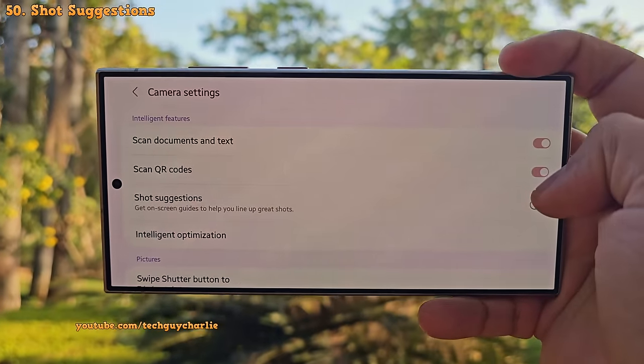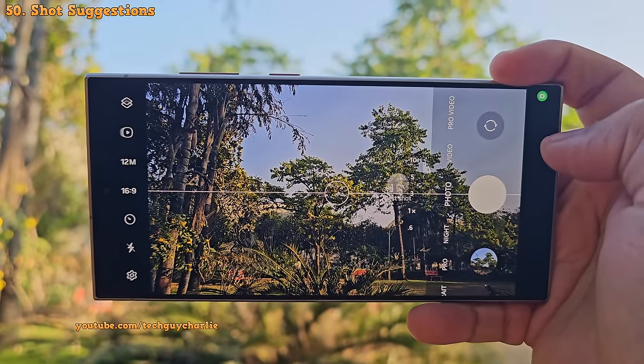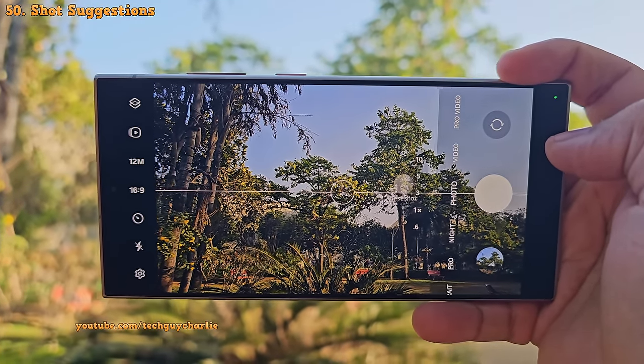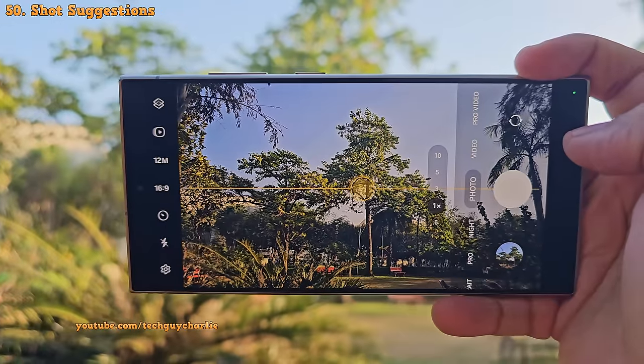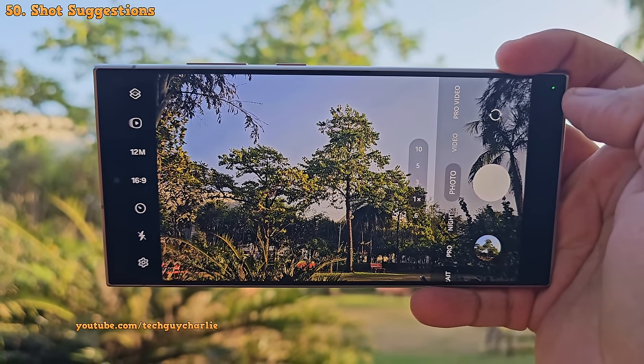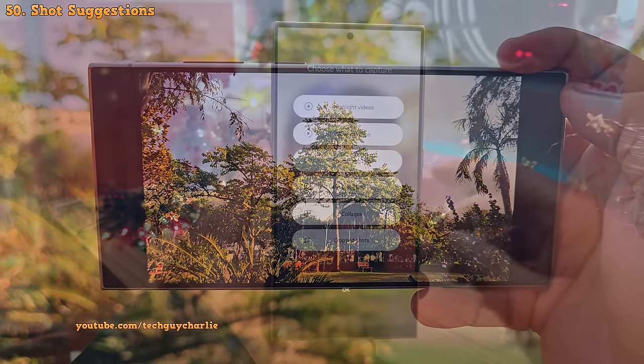There's also a feature called shot suggestions. If you enable this, the phone analyzes the scene and places a dot on the screen — move your phone toward the dot to get an overall better composition. For example, the tree is now at the center of the frame, which is a better composition.